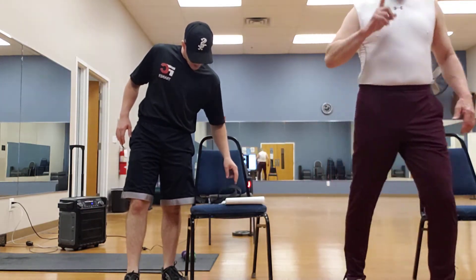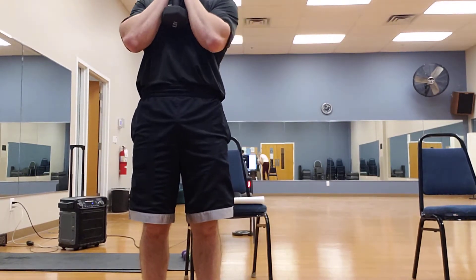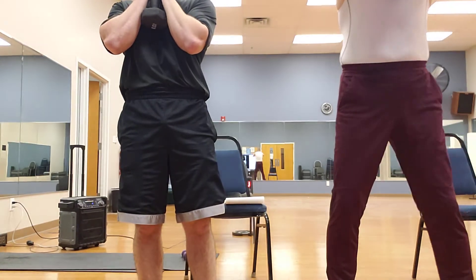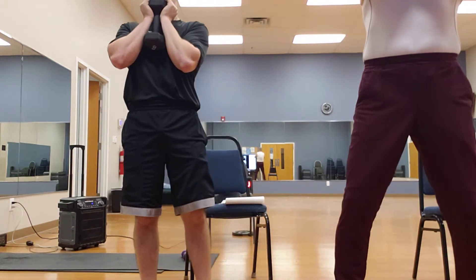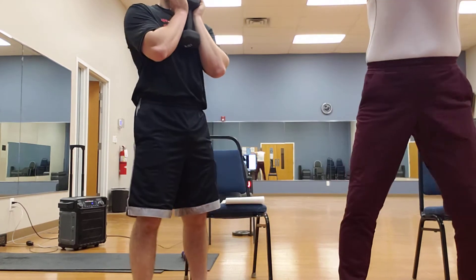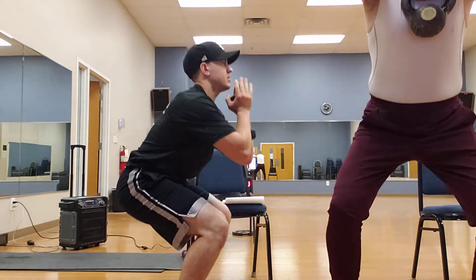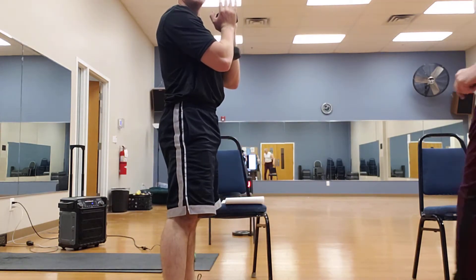Now a goblet squat — take a weight, your five-pounder. Keep the head up, put the butt back and squat down and come up. We're going to do ten of those. Push those hips back, down. Keep the weight back on your heels. Keep that core tight, form is good. Pushing those hips forward, head's back, shoulders are back. If you can't do ten, that's all right — you can do six or seven, or even more than ten.